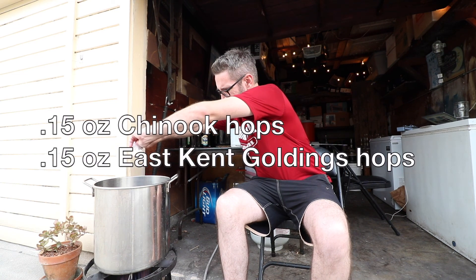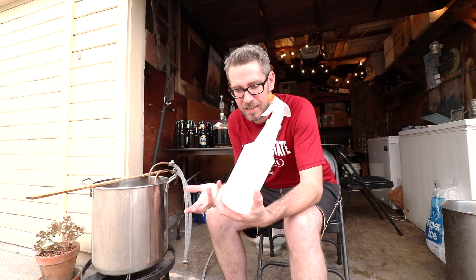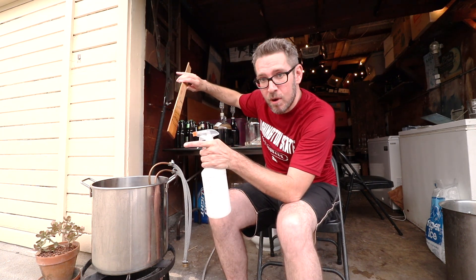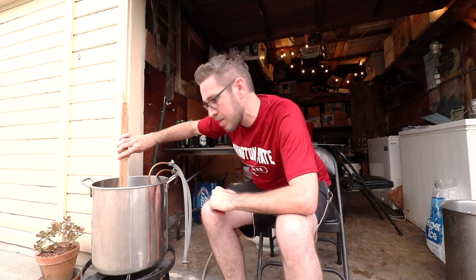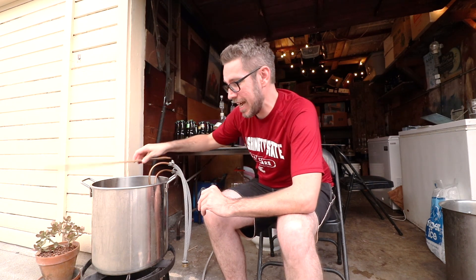15 minutes left in the boil — time to add my next hop addition. It's been 90 minutes, time to turn this off. This is a sanitizer called Star San — a high-acid cleanser that gets rid of bacteria. I'm going to be using it a lot from here on out, and it's crucial from this point until I cool down to my pitching temperature of about 70 degrees Fahrenheit. I'm taking a quick volume measurement — I think I'm a little higher than I'd like. It's showing 0.9 gallons and I was going for 0.7, so my sugars won't be quite as high as I wanted. But it's still going to be a very big stout and I'm okay with it.